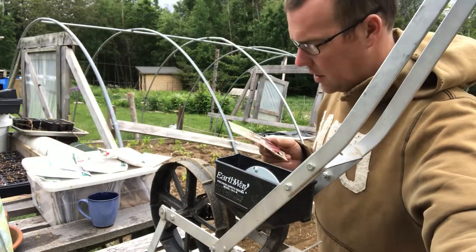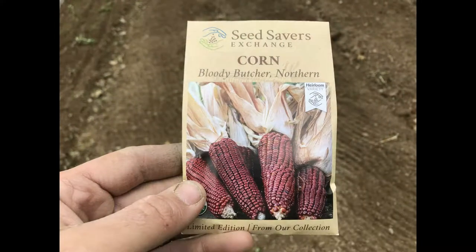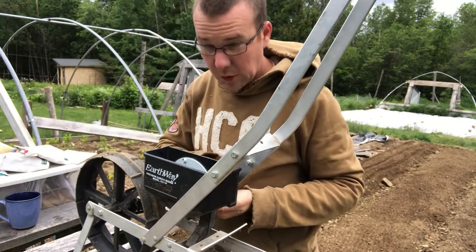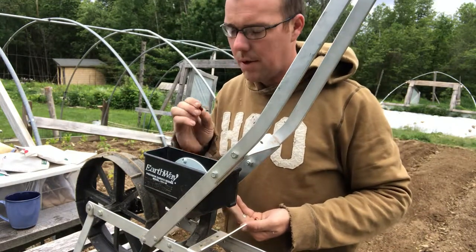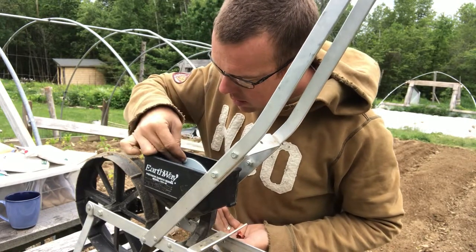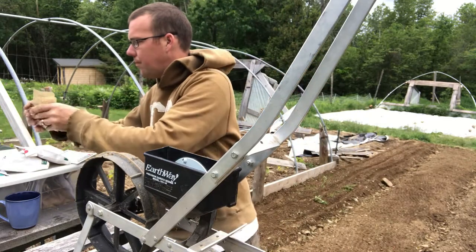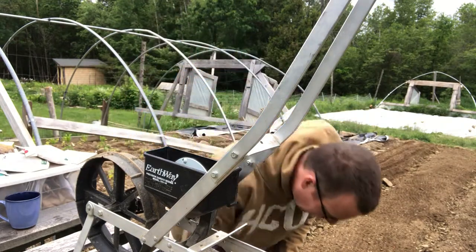I'm going to try this Bloody Butcher from Seed Savers Exchange. It's a terrible name but a really cool looking corn. Sometimes this happens where I only have a popcorn plate — there's no corn plate, or at least I don't have it. So this Bloody Butcher corn is not going to fit into that plate and come out. I need to find another plate that will fit. I just dropped three seeds — I'm not leaving those there. There's not many in that packet so I want to plant them all where I want them.